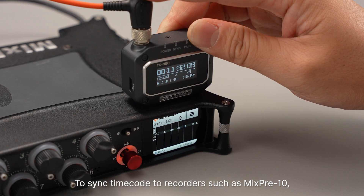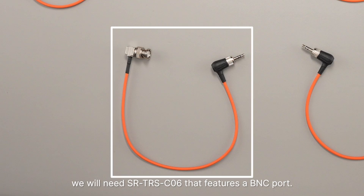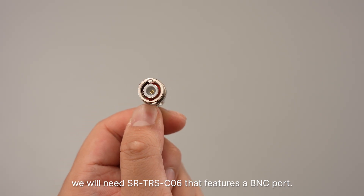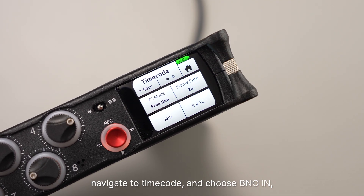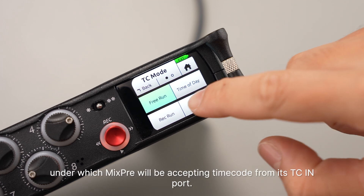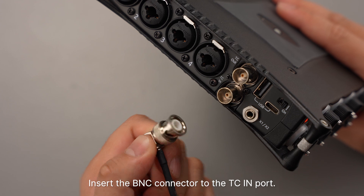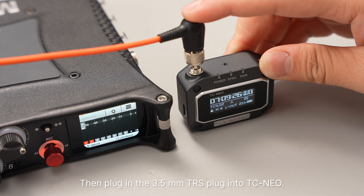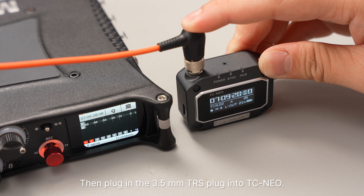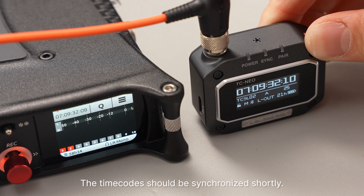To sync timecode to recorders such as MixPre-10, we will need SR-TRS-C06, which features a BNC port. Go to the menu of MixPre-10, navigate to timecode, and choose BNC IN, under which MixPre will be accepting timecode from its TC IN port. Insert the BNC connector to the TC IN port and plug the 3.5mm TRS plug into TC NEO. The timecode should be synchronized shortly.